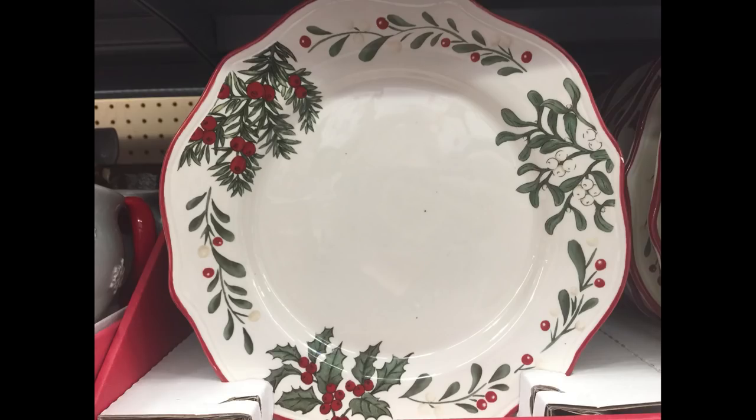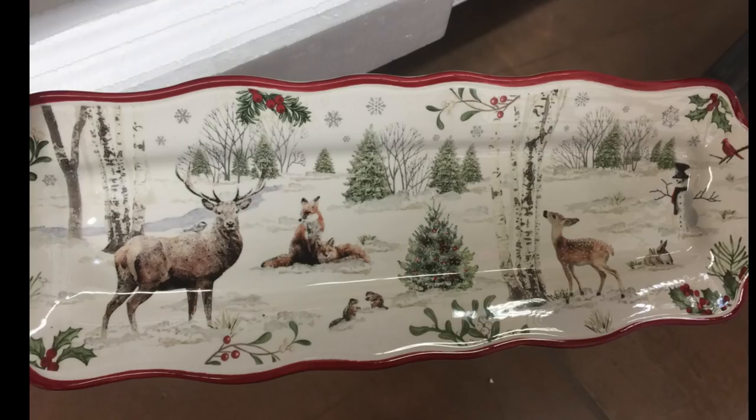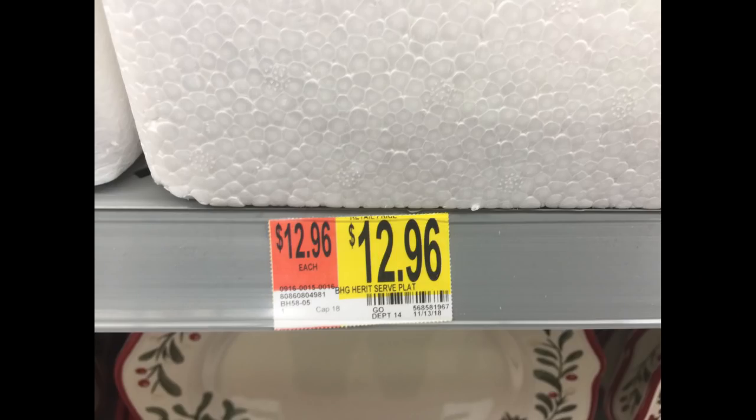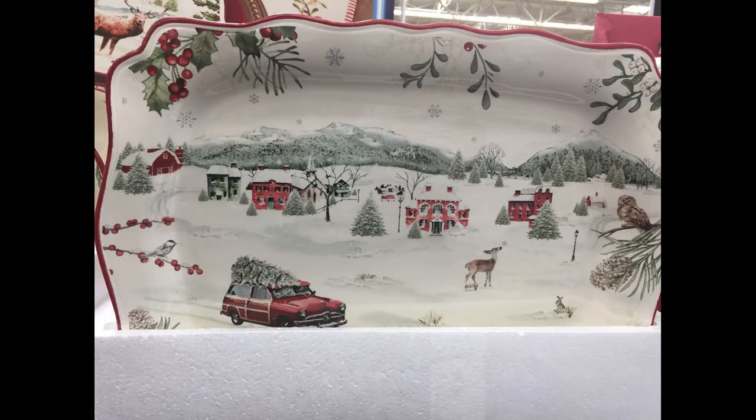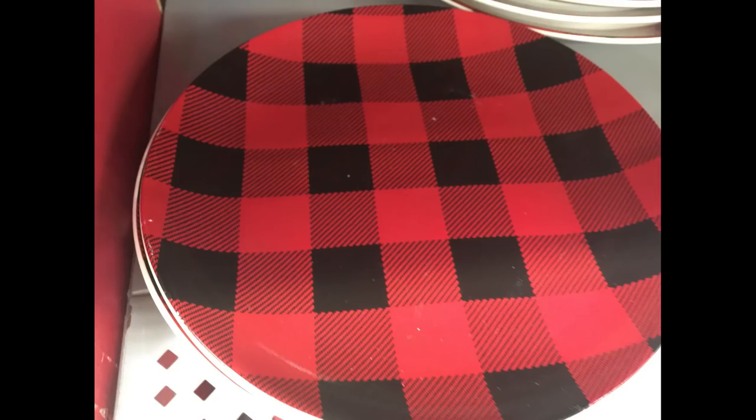For $3.86 you could get the larger platters. For $8.88 they had large square glass dishes to match your chosen theme. For $12.96 they had a really large platter with a farmhouse background village. For $2.48 they had buffalo plaid plates, which are really in style this year.